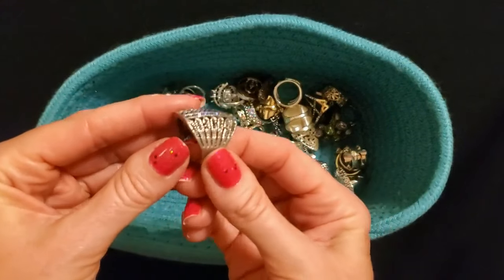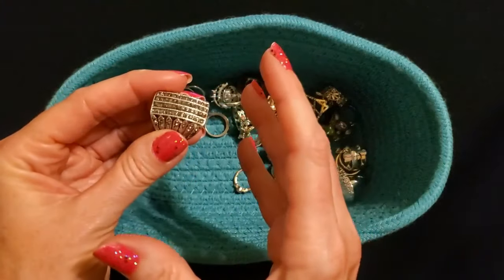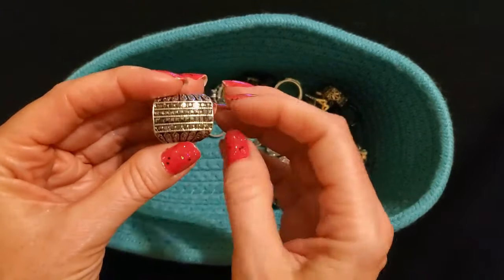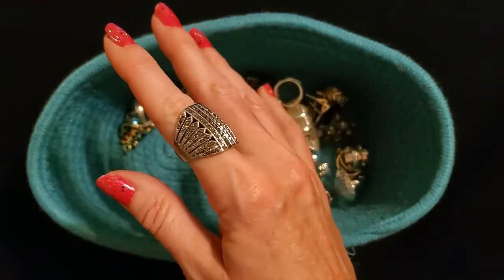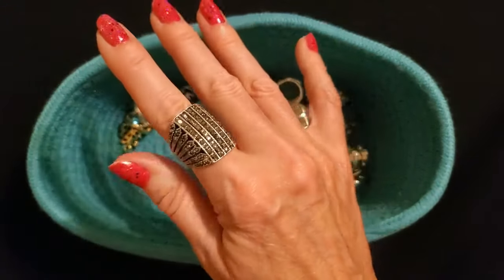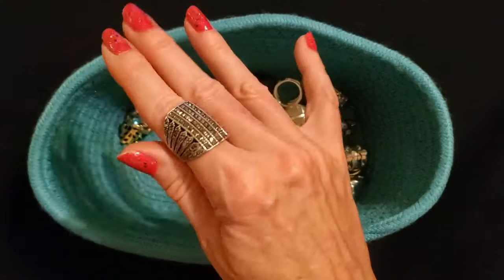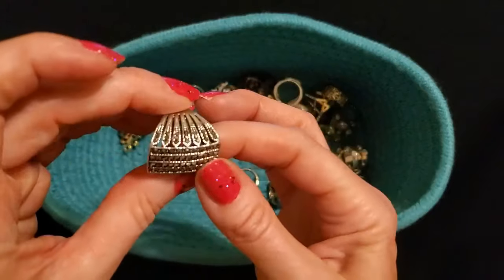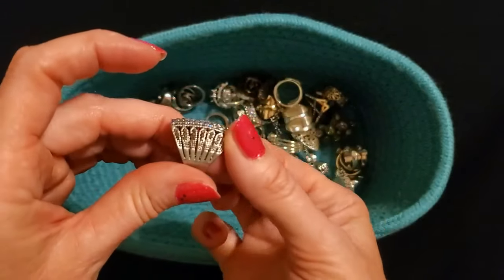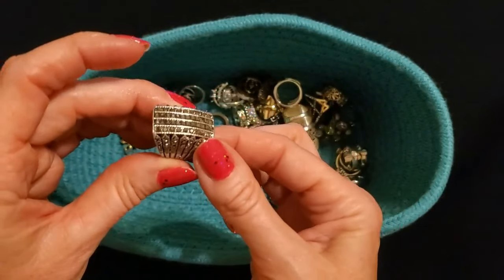Oh, this is another one of the Wish rings. I really thought it would be more sparkly from the pictures on Wish. It's still pretty but I bought it for Charity and it was not really sparkly enough for her. It wasn't quite what I imagined it would be when I bought it. It's just made to look like you're wearing a whole bunch of rings all at once.